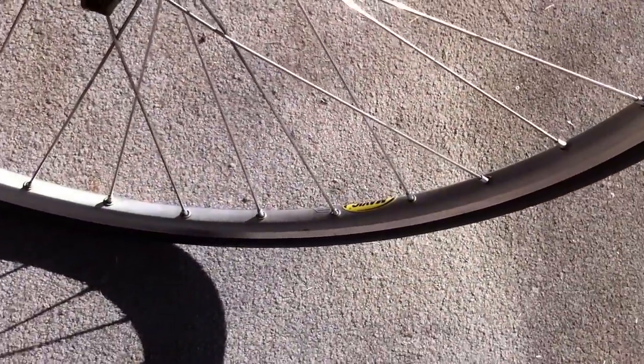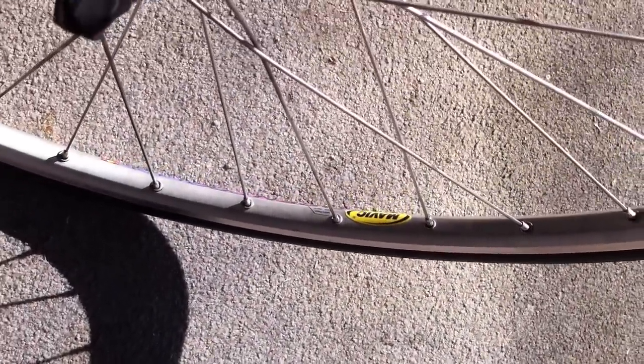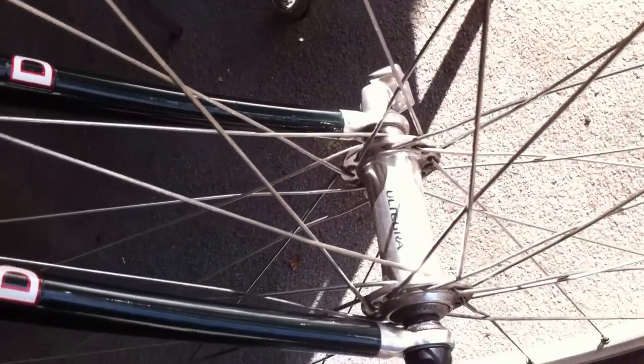This front rim here is a Mavic Open Pro rim, and it features a Shimano Ultegra hub.